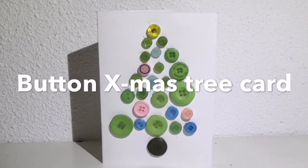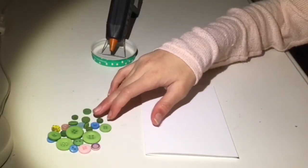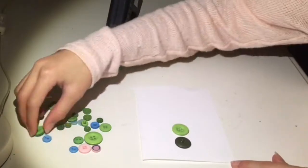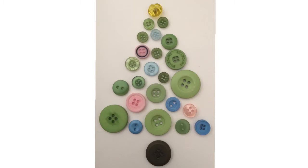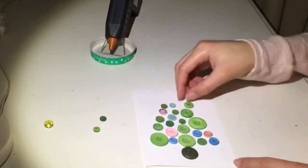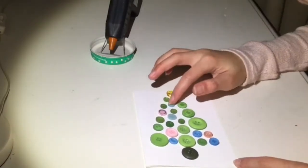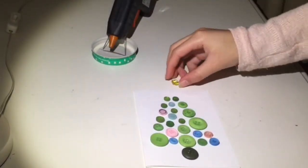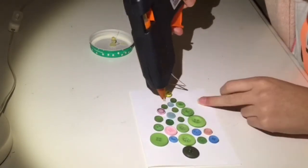Next is this button Christmas tree card. For this you will need a plain card, lots of buttons in different sizes and colors, and a hot glue gun. Start by arranging your buttons so they form a Christmas tree. In the set of buttons I bought there was this really nice yellow gem and I'm using that for the star, but if you don't have one of these just cut out a star from some paper. Then take your hot glue gun and stick all the buttons down.